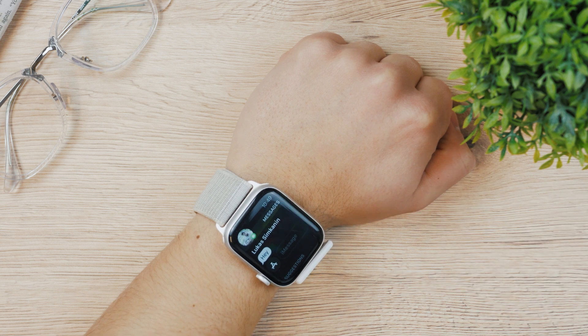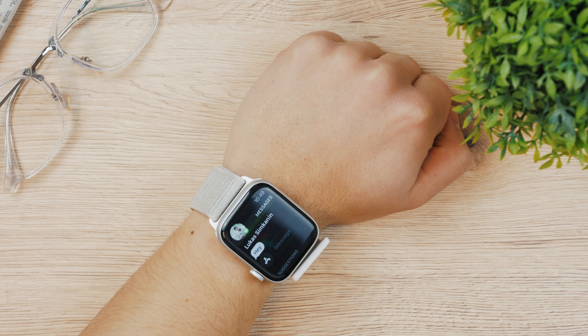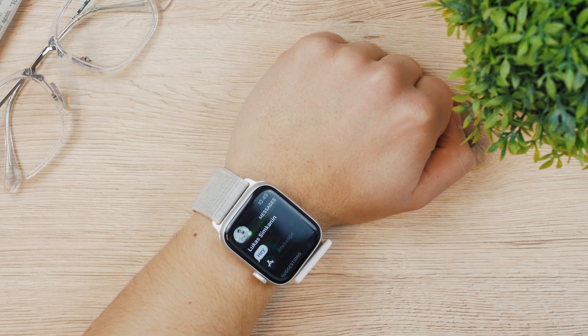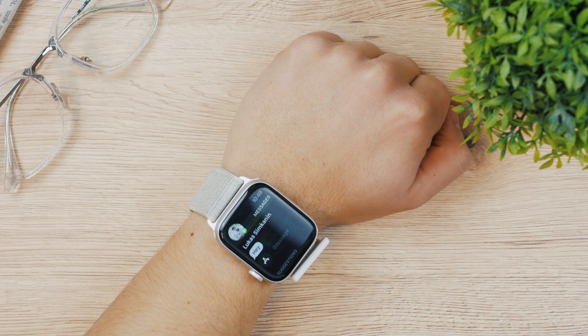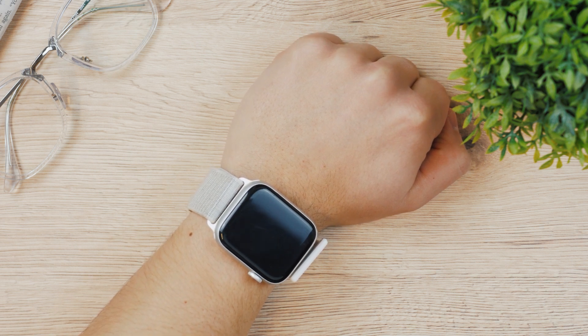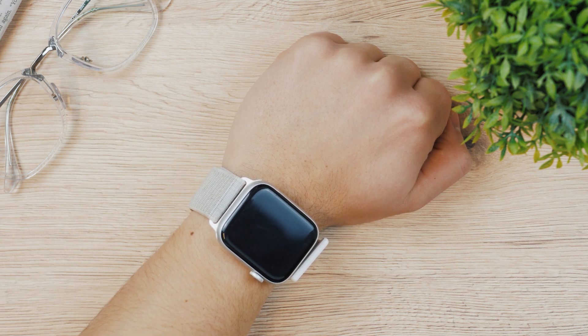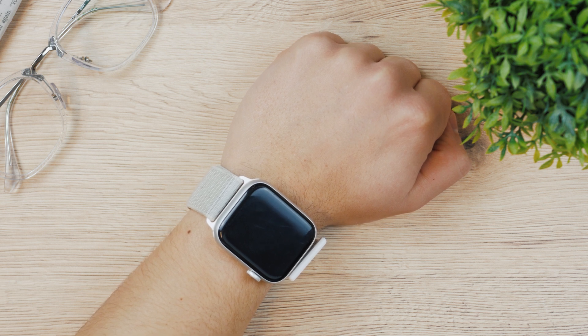Once I tap on it, it shows the actual 'hey' message and all the content I sent. If I decide I want to swipe down before it reveals anything, I can do so. This is how to keep your privacy during notifications and messages — it's really important to keep your information private, and this is one of the ways to do so.